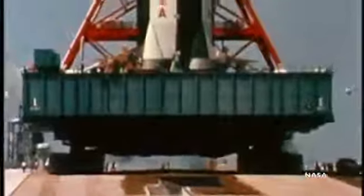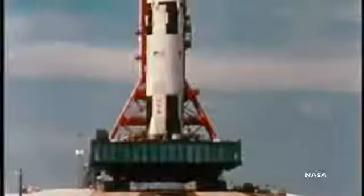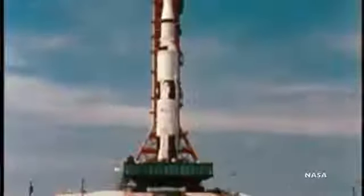But that precision came with a bit of a speed penalty. The top speed of the crawler was about 1.5 miles per hour, meaning it took about five hours for the rocket to move from the VAB to the launch pad.